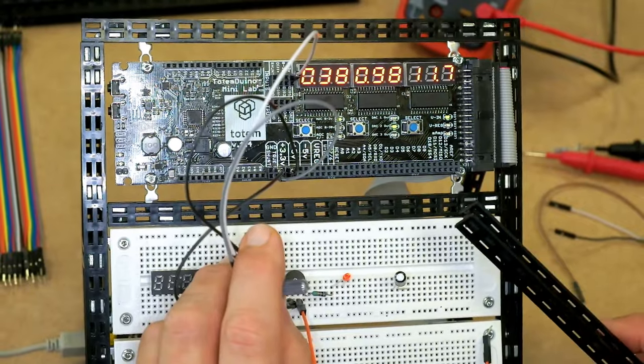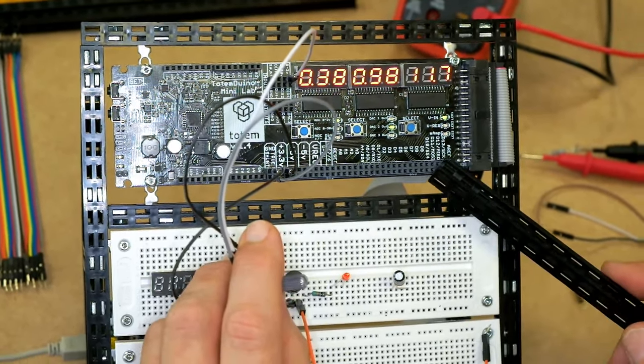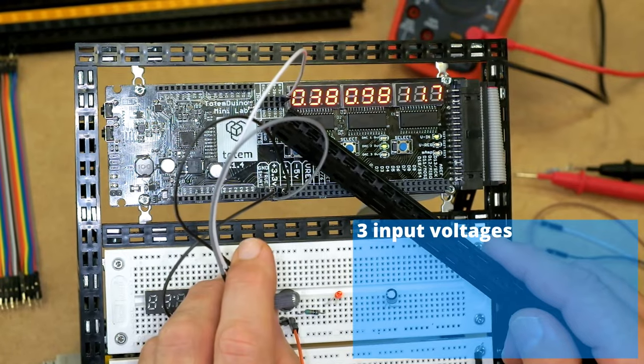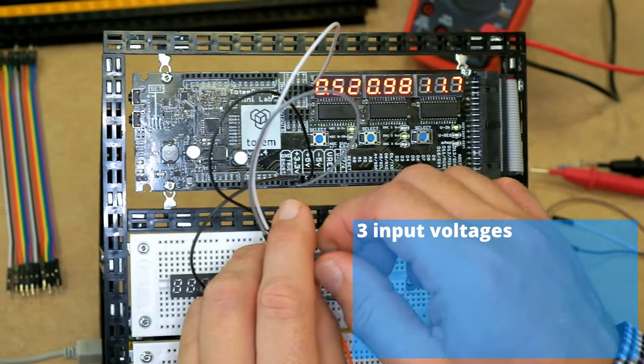The mini lab gives you all the I/O and power supply you need, conveniently placed here. But it also gives measurement features so you don't need all these extra instruments around you. We have three input channels for voltage measurement — here I'm simply measuring the voltage from this potentiometer.